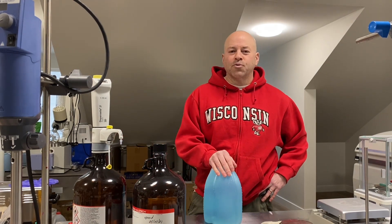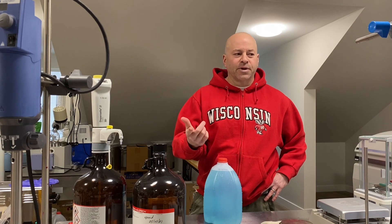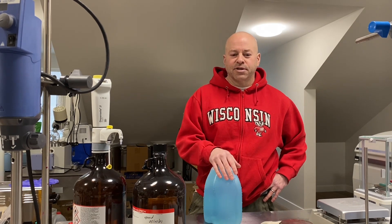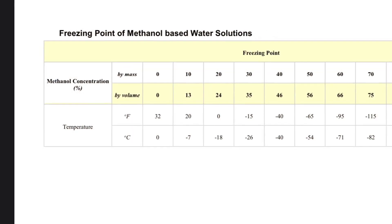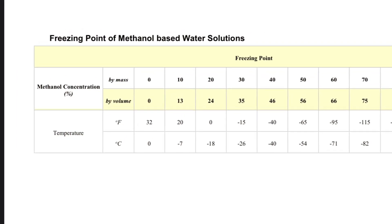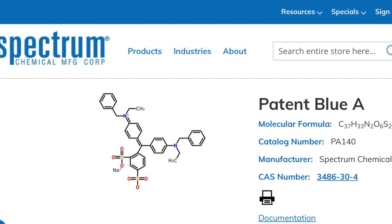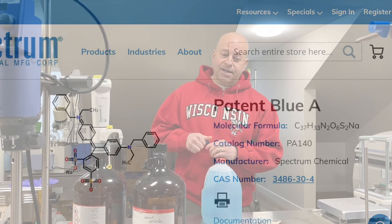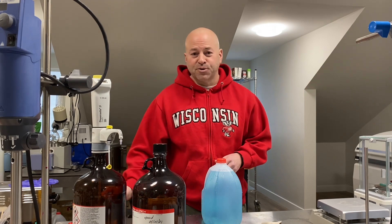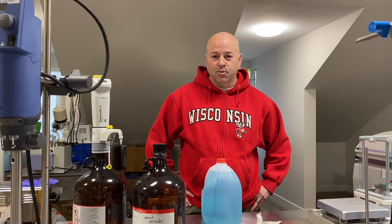I almost forgot one more thing — I will put the blend recipe right after this, and following that I'll add an image of the blue dye that's typically used if you really want to make it exactly. I put this video together just because somebody had asked how to make windshield wiper fluid. If it's something you're curious about, leave a note and maybe we'll whip it up.